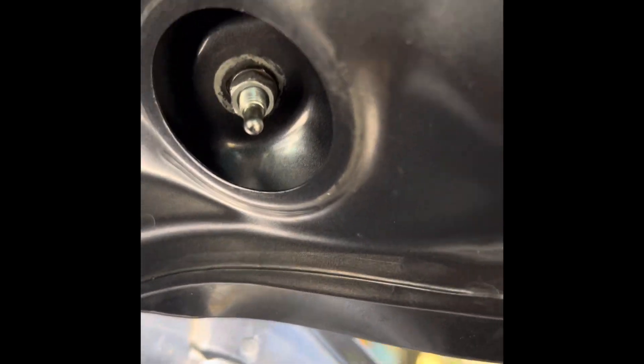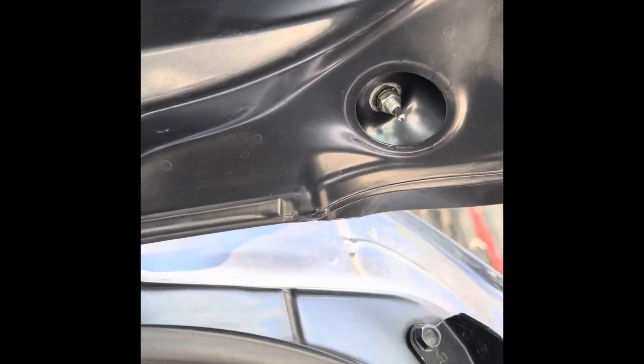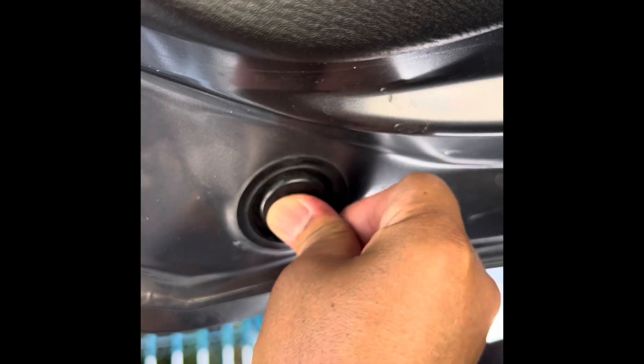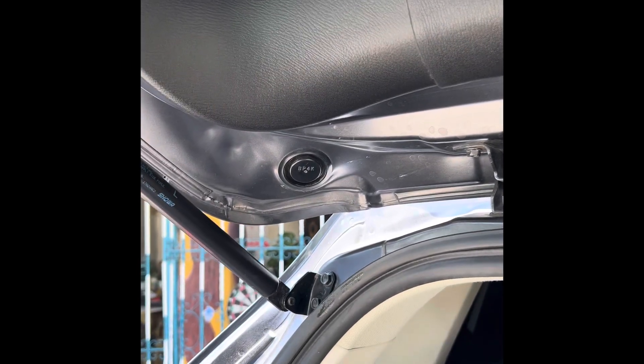It's solid — not rattling anymore. I've replaced the cover on the second side and that's it. All I needed was a 10 millimeter nut and lock washer. That's it for our DIY for today!